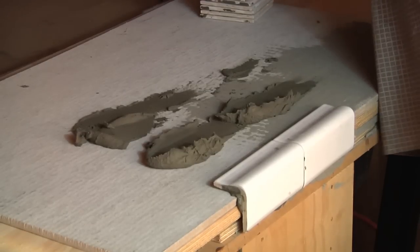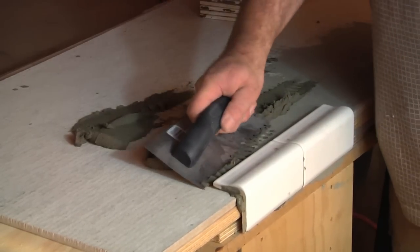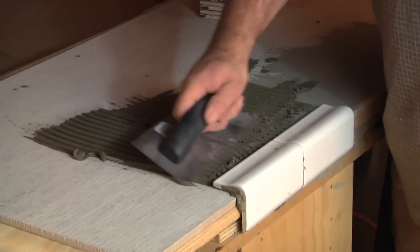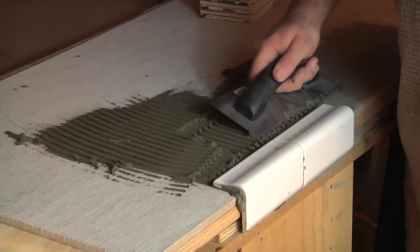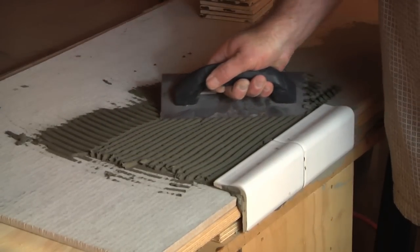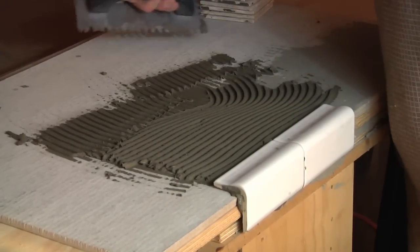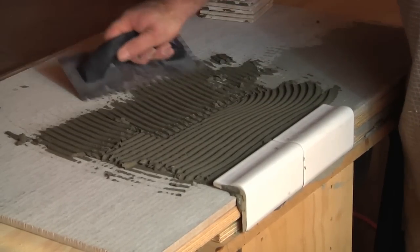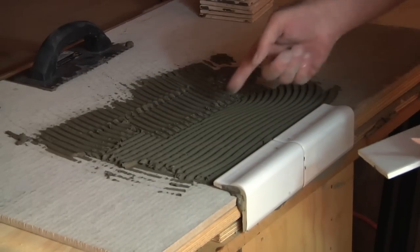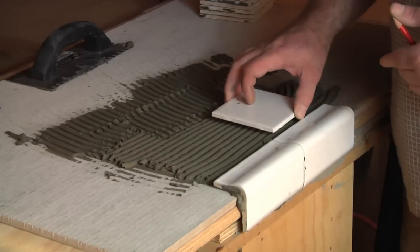You just want to plop the thinset on and take your notched trowel and start spreading it around. Keep it at about a 45-degree angle. Just spread it around and mix as much thinset as you can lay tile down at one time. We want to start in the center, which is right here.